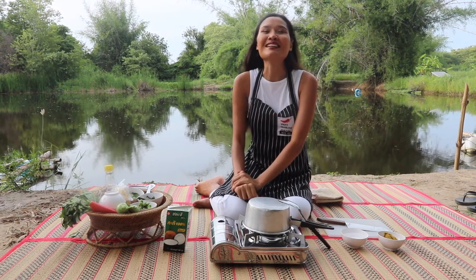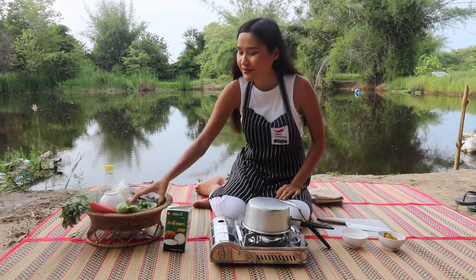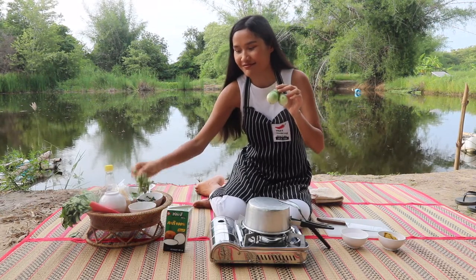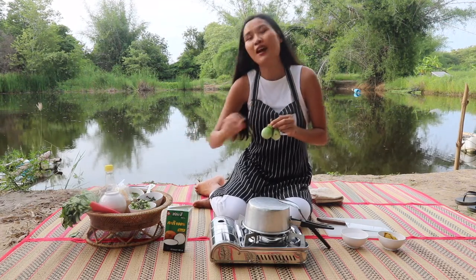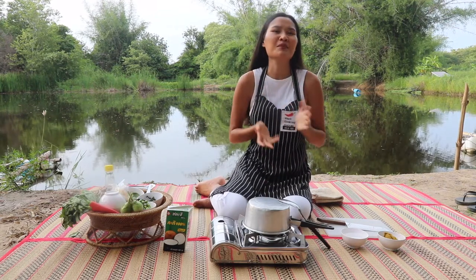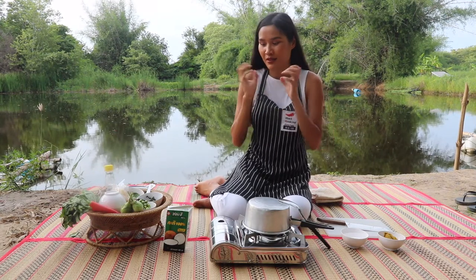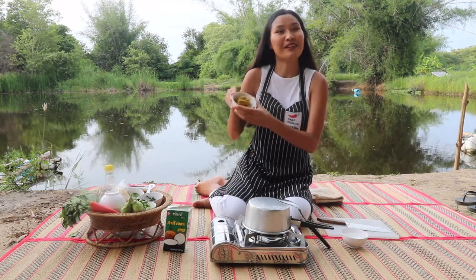Today we're going to make green curry with chicken. For ingredients we have eggplant — so cute, and this mini eggplant is even more cute. You can use different types of vegetables back home, something firm and a little bit crunchy like carrot, asparagus, or broccoli stem — something firm. Of course, green curry paste.